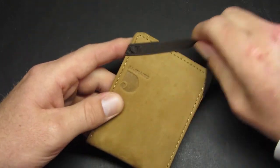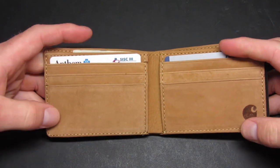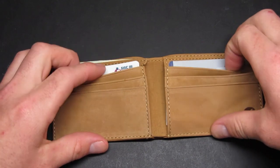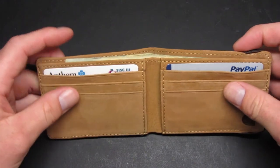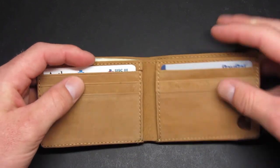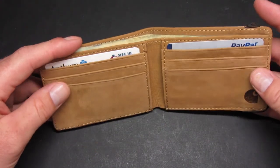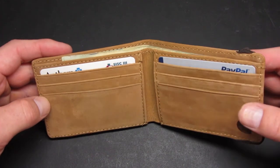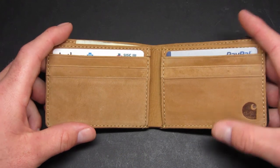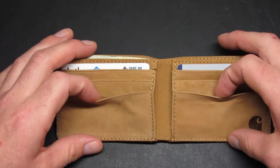As far as the inside of the wallet, it has basically six card holders — three slots on each side. I found them to be pretty roomy. The pockets on the top are not as roomy as the front ones; the front ones are a little bit looser when you put a card in. Each pocket will hold a standard credit card or debit card just fine, though it's going to be a little stiffer on the top ones compared to the front ones.